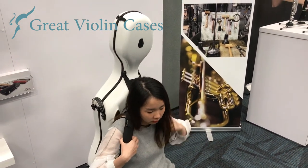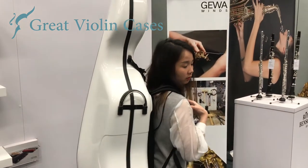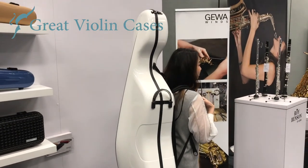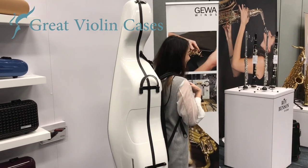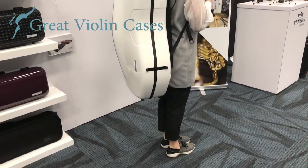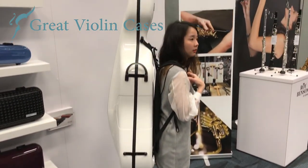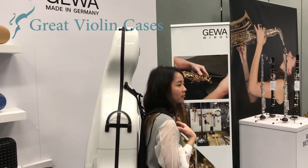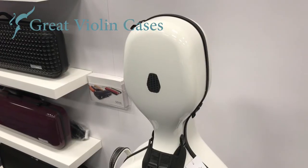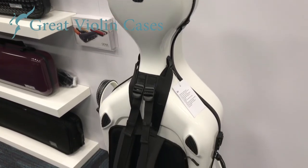These cases are made of thermoplastic shells. The way these cases are formed under high temperatures is what makes them so durable and protective. Plus, these shells are plastic, which means they do not heat up or absorb heat like carbon fiber cases do. So these cello cases are not only durable, protective, and light, but they're also temperature resistant.